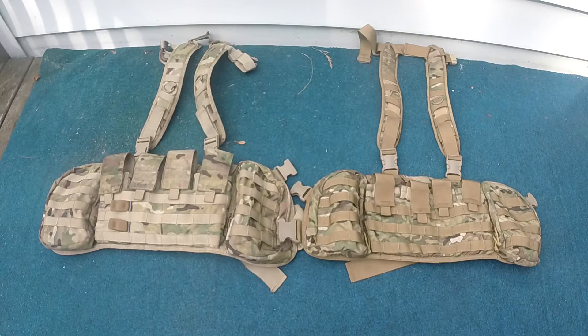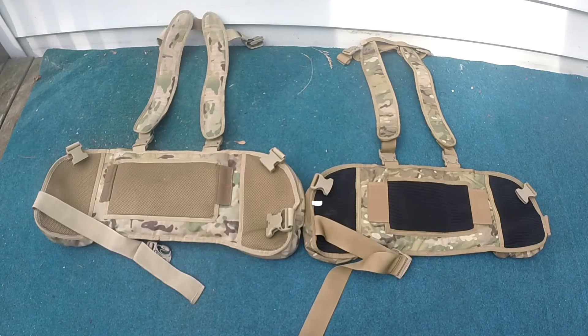Let's get into some of the small, minute differences of the chest rigs that set them apart. Looking at the back of these vests, we can tell a few things right off of the bat. The ANA and the JTEC do not have working buckles that work together — you cannot use ANA with JTEC buckles or JTEC with ANA. The ANA has a tan color mesh, while the JTEC has a black colored mesh.